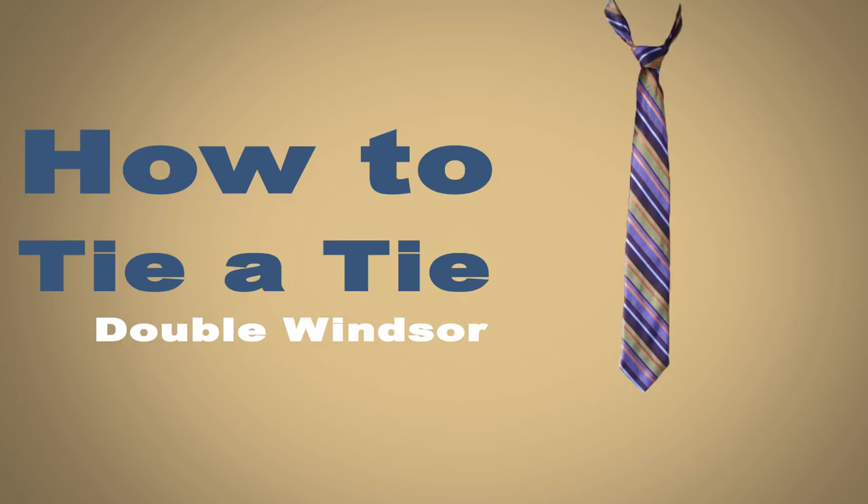In this video, I'll be showing you step-by-step how to tie the double Windsor or full Windsor knot. Out of all the knots, the double Windsor is one of the most popular.